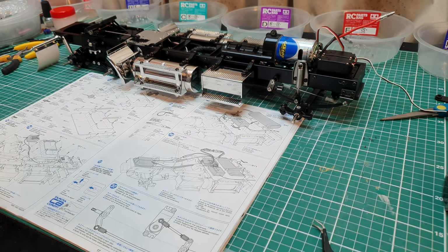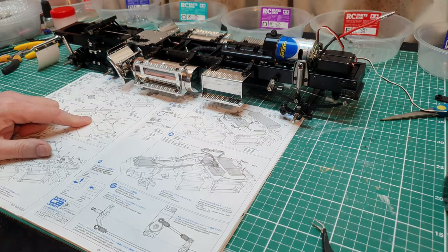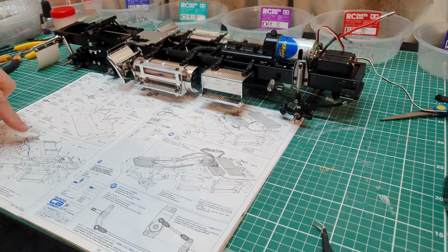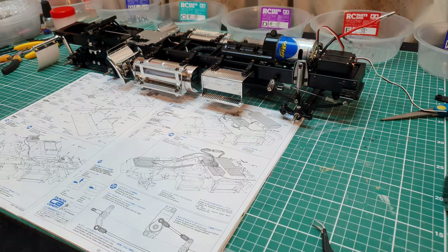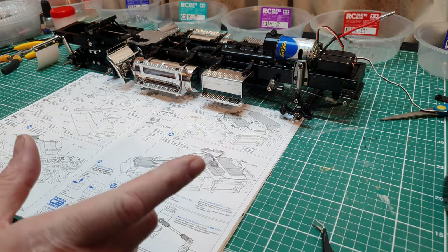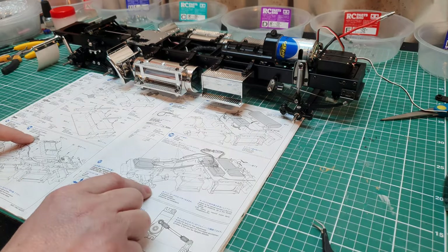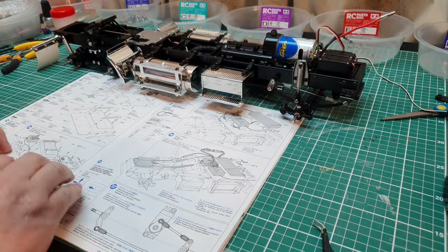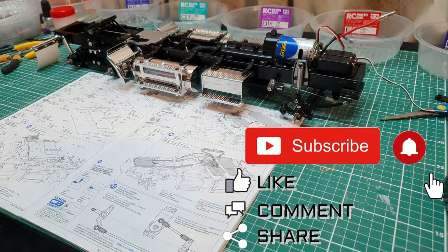Welcome back everyone. Today we will be fitting the floor pan and fitting basic radio gear. I'm going to show you this because not everyone will be installing the multi-function control unit. For those of you building on a budget, I'm going to be fitting just the basic electronics you need to get your truck up and running.